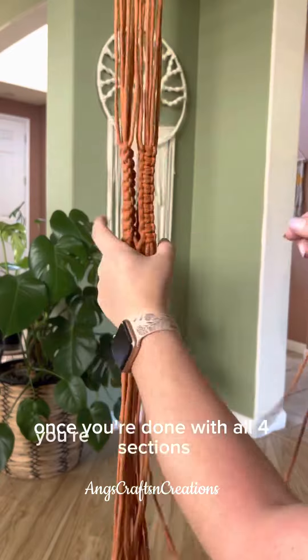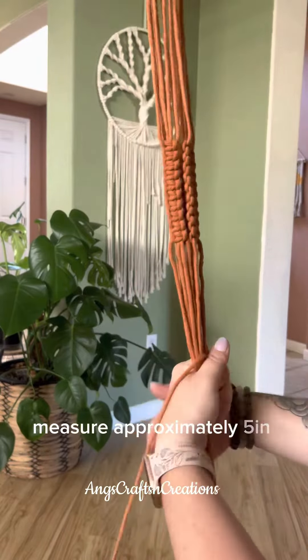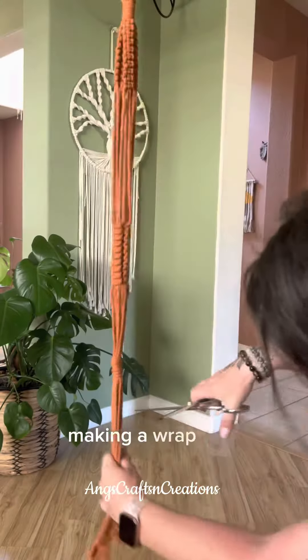Once you're done with all four sections you're going to gather it up, grab a piece of cord, measure approximately five inches down and secure it making a wrap knot.